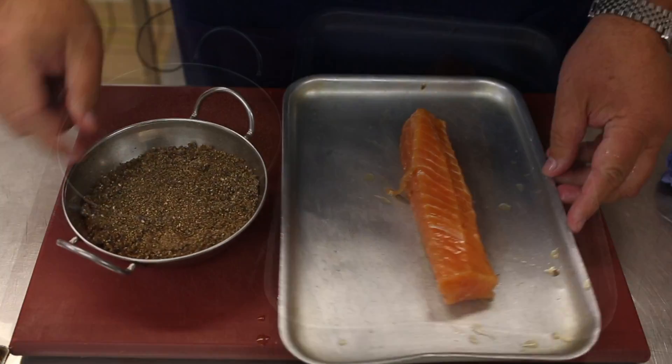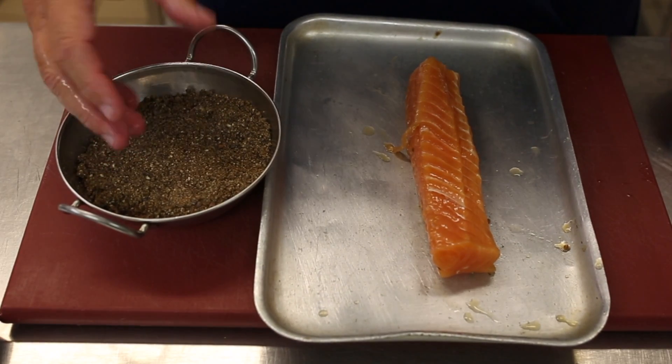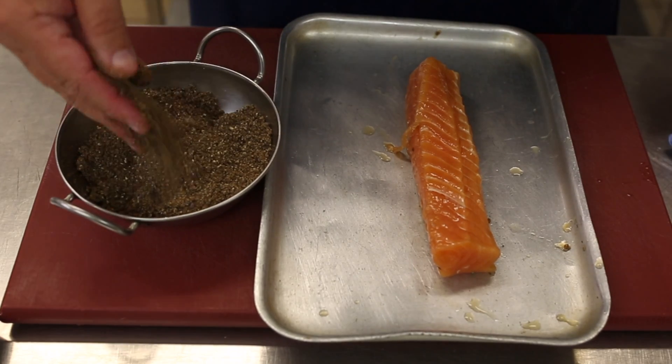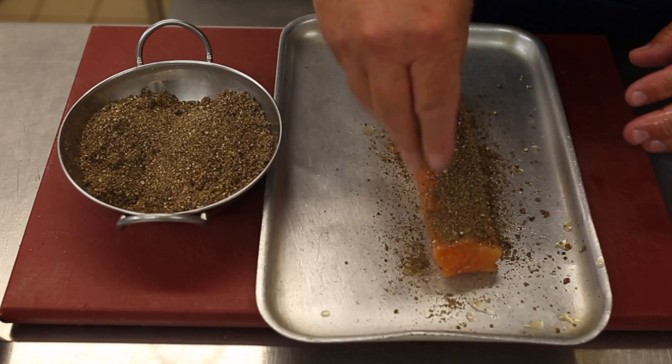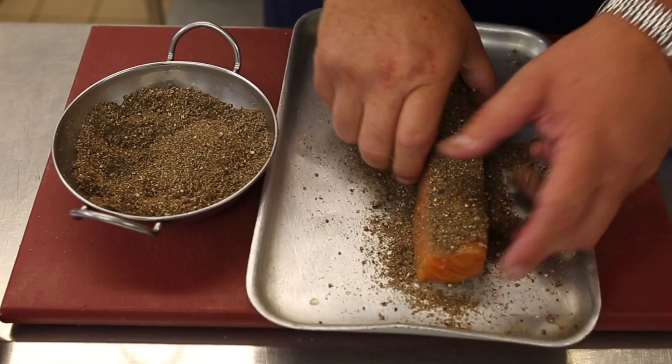We're going to roll it in a seasoning crumb. This seasoning is made up of salt, sugar, juniper, fennel seeds, and cumin seeds, ground down to a powder. We then literally coat the fish completely in this seasoning.